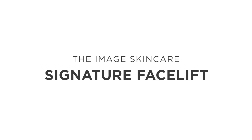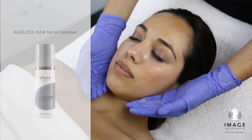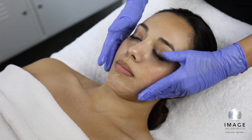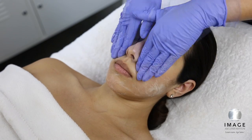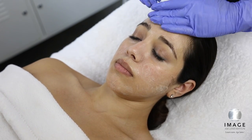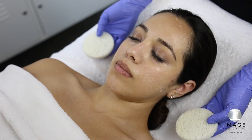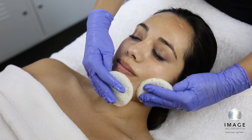The Signature Facelift. Step 1: Cleanse. Apply Ageless Total Facial Cleanser and cleanse the skin for 1-2 minutes. Remove with tepid water and sponges.